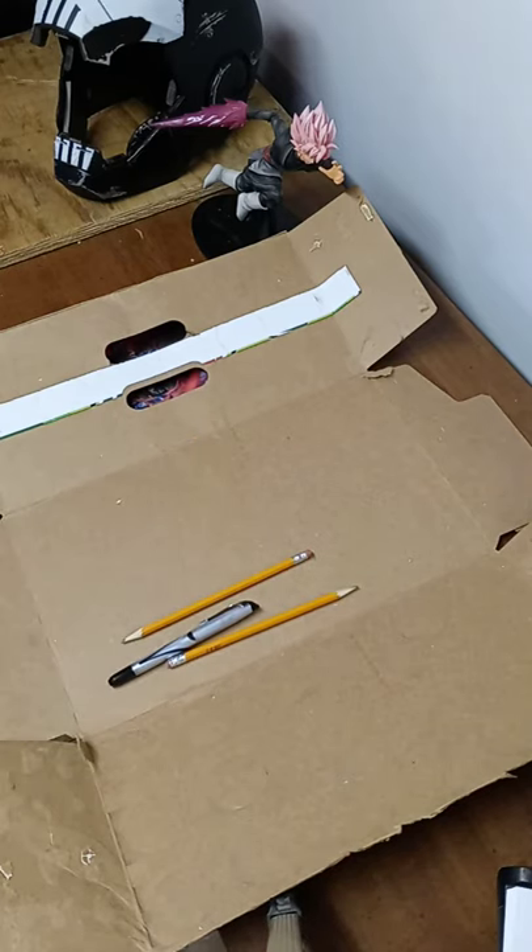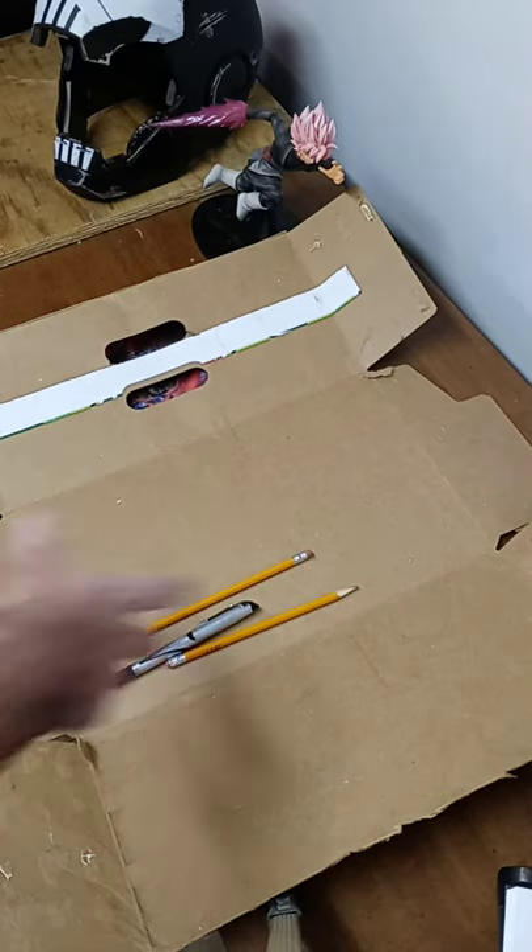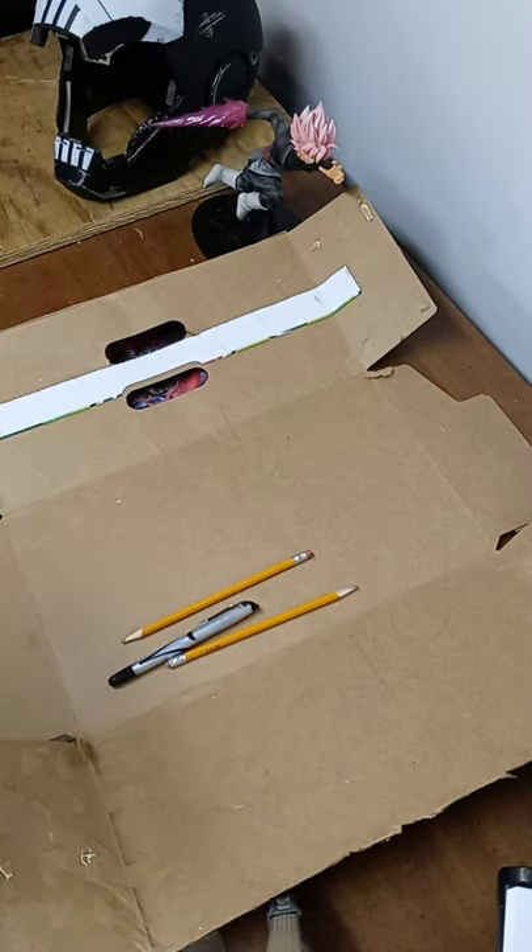Once I do that, I'm going to cut out the general shape, I'm going to glue it onto thicker cardboard, and then I'm going to really cut out all the fine details. Basically, what my plan is — once I have the fine details cut out — I'm going to glue them onto a bigger piece of cardboard, make a very thin box, almost like a painting type deal.